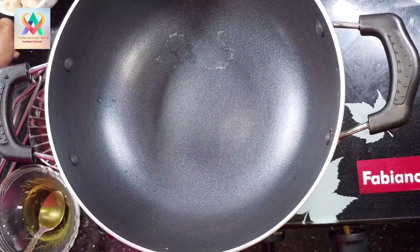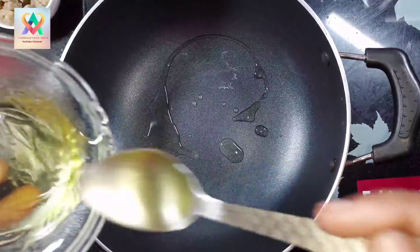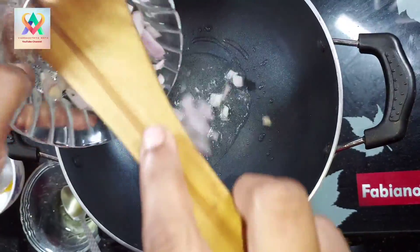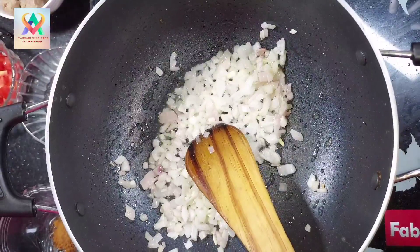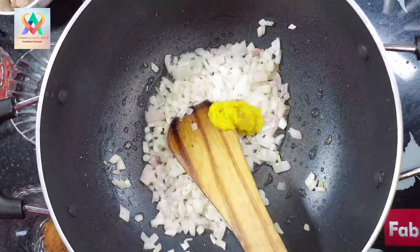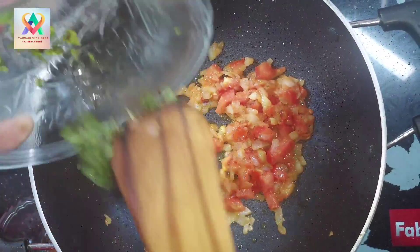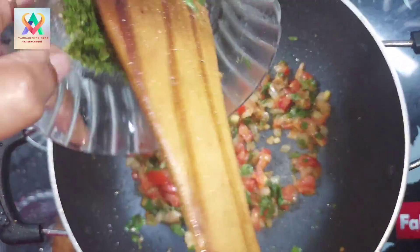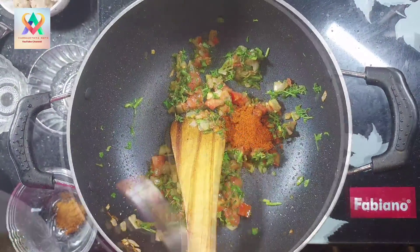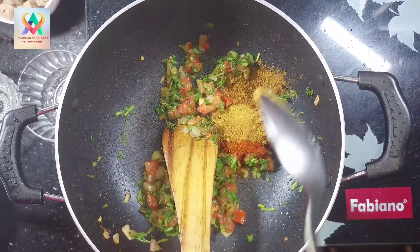We'll switch on the flame in the pan. Put 3 tablespoons of oil in the pan. Add half a teaspoon of ginger garlic paste. Next, add the chopped tomato. Add 1 teaspoon of chili powder, 1 teaspoon of coriander powder, and 1 teaspoon of garam masala.